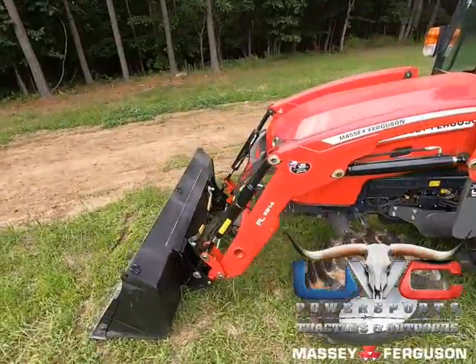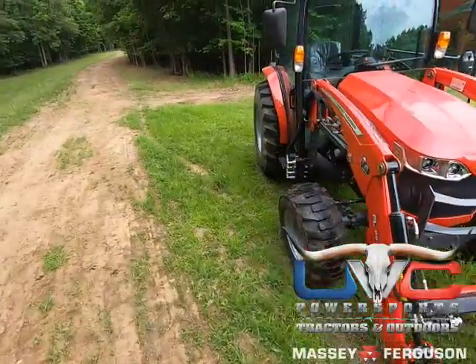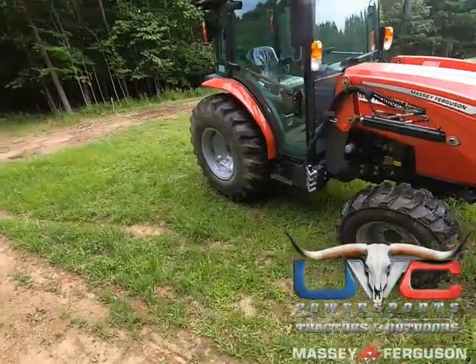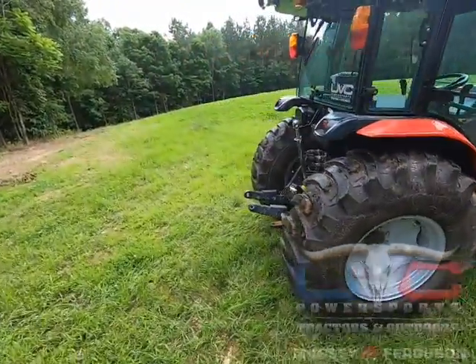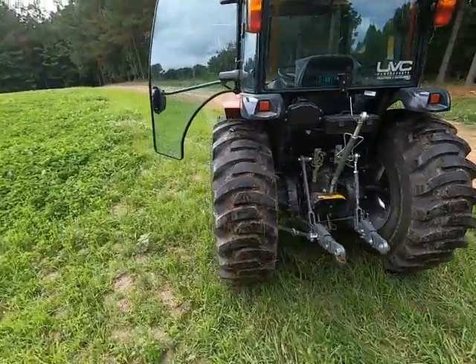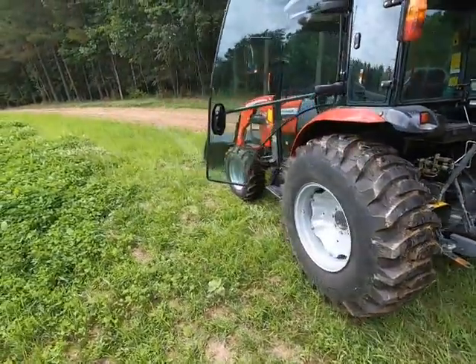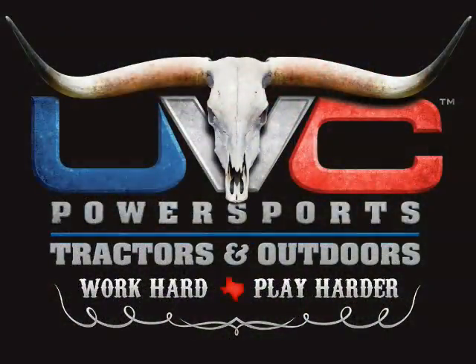The Massey Ferguson M models come with a nice rubber floor mat — that's real nice and handy, keeps the heat off of you. The M's are a great series tractor. There will be more follow-on videos on how to work this machine, how to hook up implements, and what different implements do out here in Tennessee at the family farm. More to come from UVC Power Sports Tractors and Outdoors in Alvin, Texas — check them out. And remember, if you're out of state, you don't pay sales tax. Delivery is available and normally cheaper than the sales tax price. Y'all have a good one.